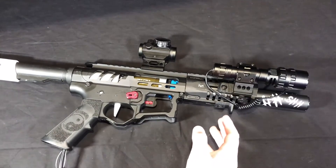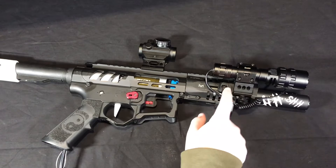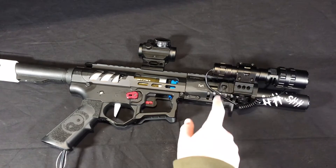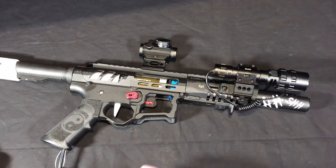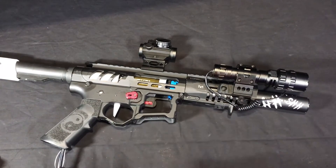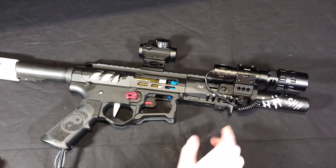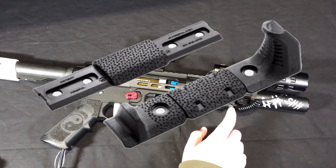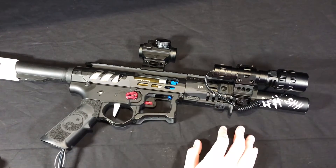Also attached to this rail holding the flashlight is an M-Lock to Picatinny mount, and the flashlight actually came with this 45-degree mount. On the underside of this rail I have an M-Lock handstop. It came from an M-Lock handstop kit made by Magpul. This is the original one, and this is only a portion of it because the whole thing doesn't really fit on there too well.